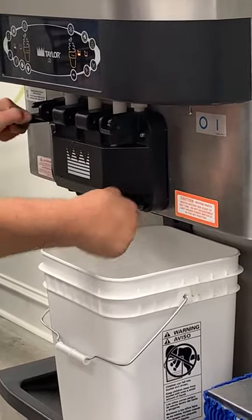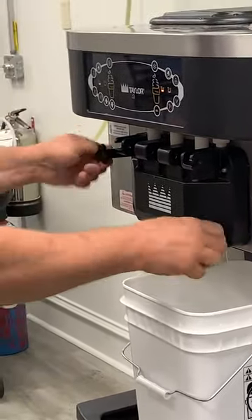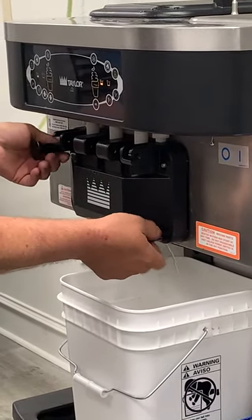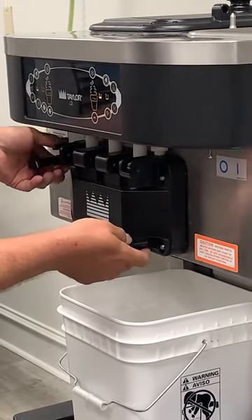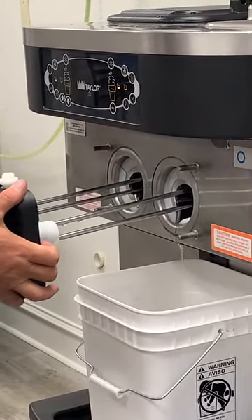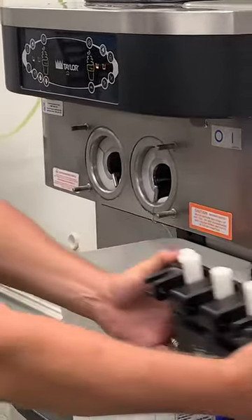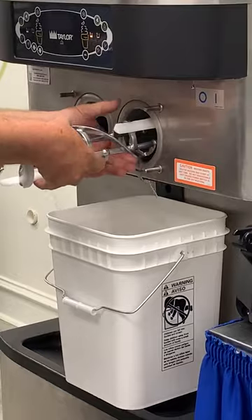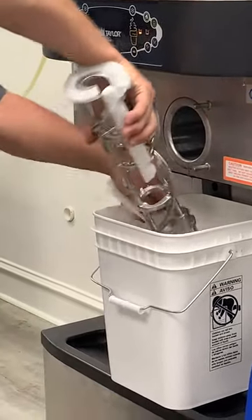We want to apply pressure equally by doing opposite diagonal corners. When we put it back together, we want to do the same thing — opposite diagonal corners. Now we're going to grab our beater assembly and grab the blades.